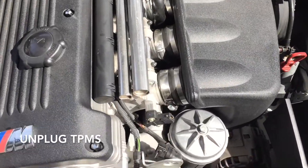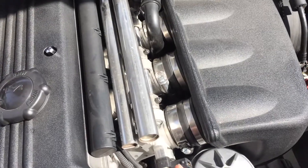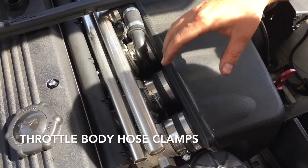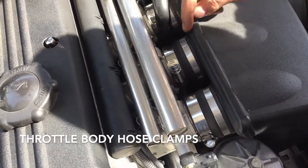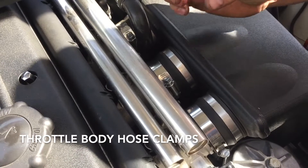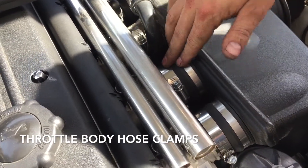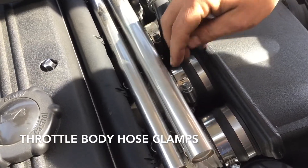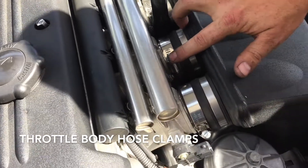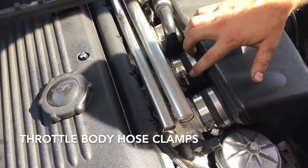With the air filter out, you can go ahead and unplug your TPMS, and then you need to loosen all the hose clamps. From the factory, these do not come with hose clamps — they come with what I believe are called odor-group clamps. They're a crimp style, so you have to break the crimps off and then it comes off the same way, but it's not as simple as just loosening with a screwdriver.